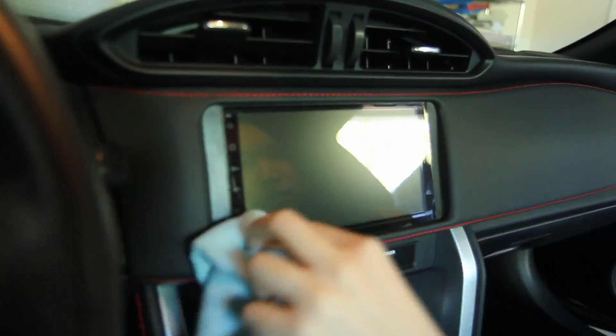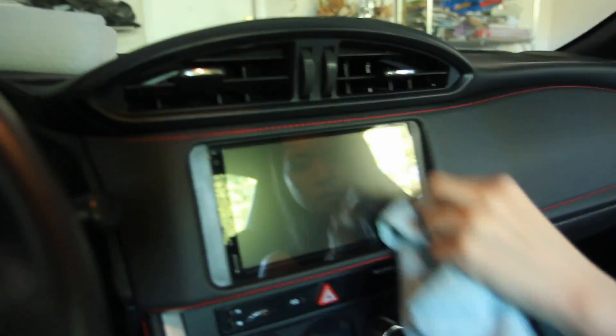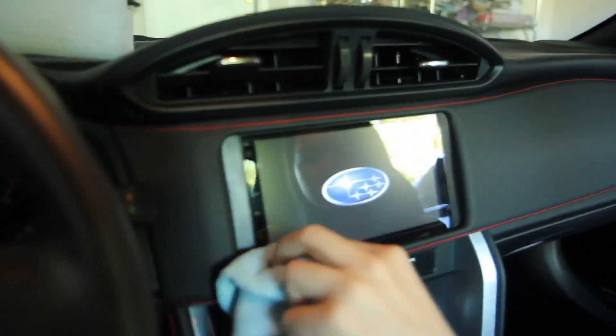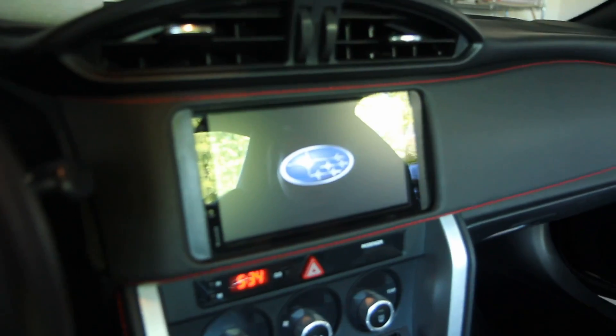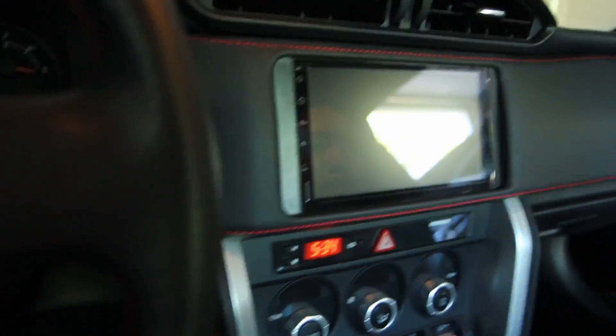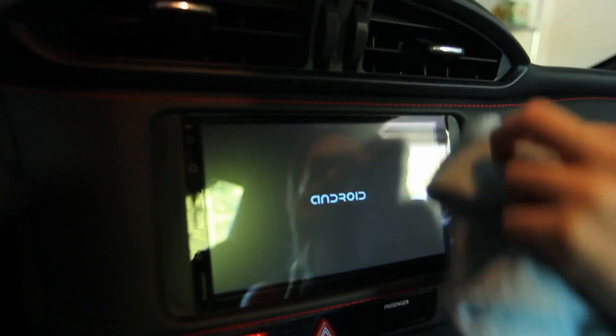Look at that — looking good, man. Let's turn it on. I'll actually get some reflections I don't see in real life. It got a bit bent and distorted in the shot, but it's not bad. It's fine.